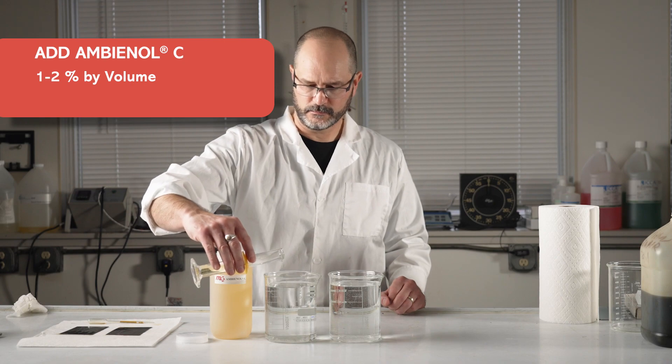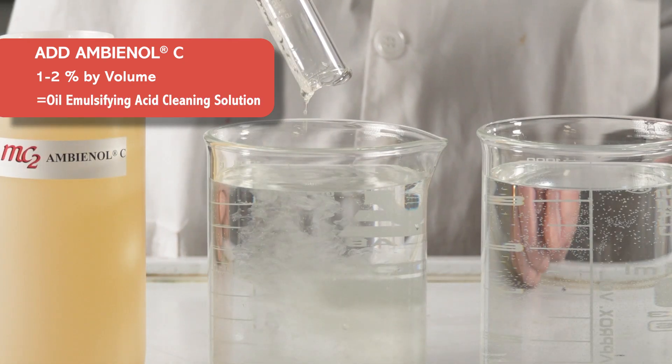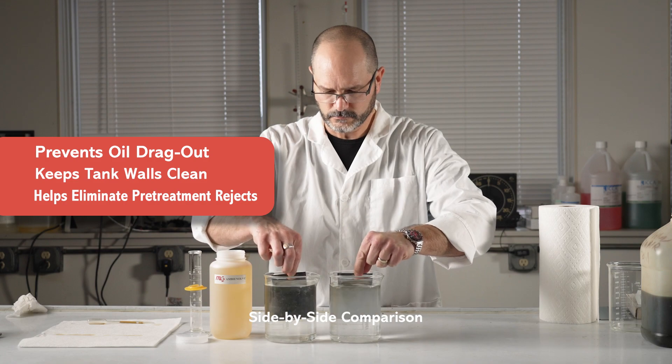With a 1 or 2% by volume addition of Ambienol C, you now have an oil emulsifying acid cleaning solution that prevents oil drag out, keeps the tank walls clean, and helps eliminate pretreatment related rejects.